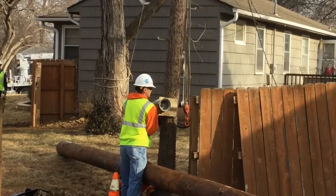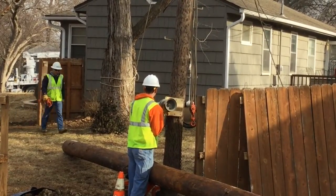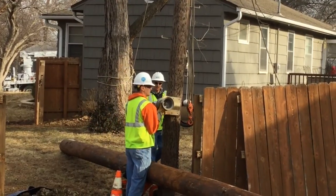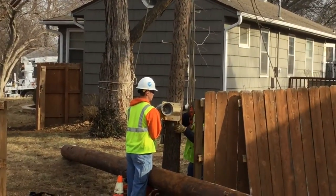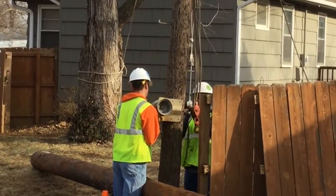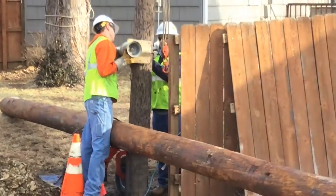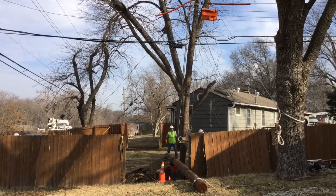Now what we're seeing is a lineman installing a capstan, which is going to be used with the pole gin at the top of the pole to lift the new pole right next to it. They've got to bring in electrical power in order to run the capstan, and they're affixing it to the existing pole.